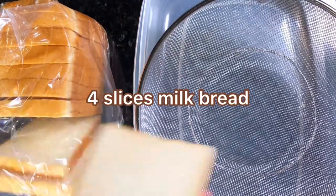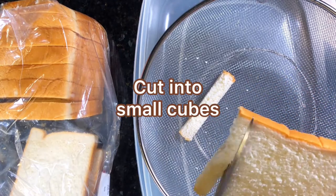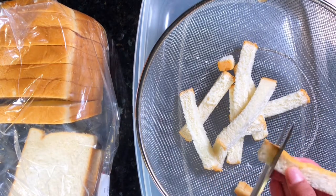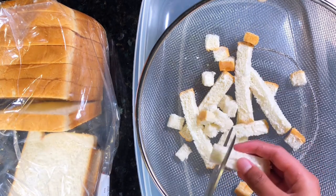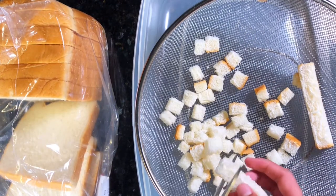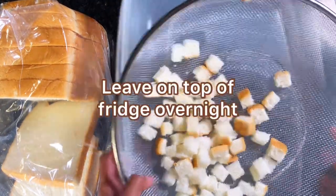First off we'll need four slices of milk bread. Cut it into small cubes. Once you're done cutting the bread into cubes, leave it in a warm place to air dry for six to eight hours.